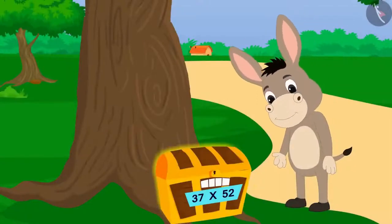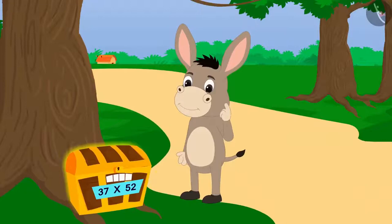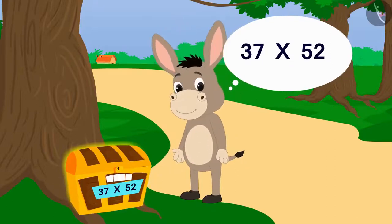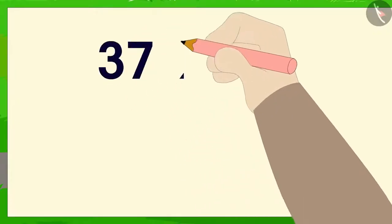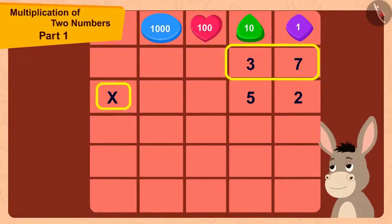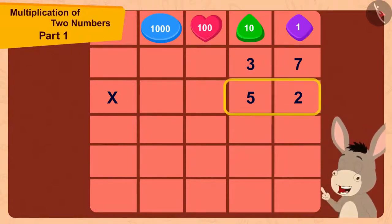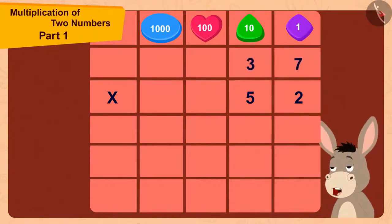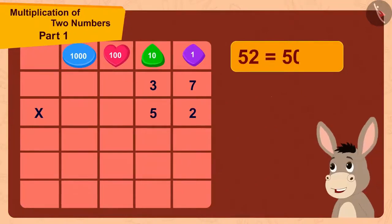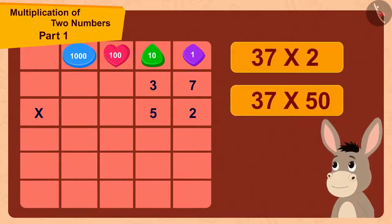Bholla noticed that a multiplication was written under the lock. He understood that the code to open the lock could be 37 times 52. The two-digit number 37 is being multiplied by the two-digit number 52. Because 52 is a two-digit number, he could multiply 37 with 52 in two steps. 52 is made by adding 2 to 50, so first he would multiply 37 by 2 and then multiply it by 50.